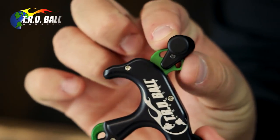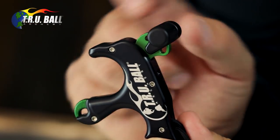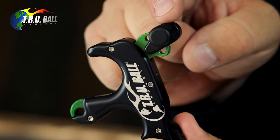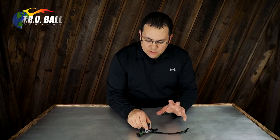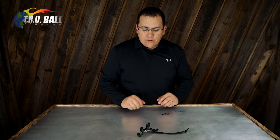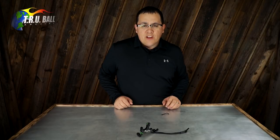Just remember: do not contact the trigger when trying to set it or it will not set. Once you have it set, simply pull the trigger to fire. It's very simple to close, and that's one of the cool features that makes it new to this specific handle lineup.